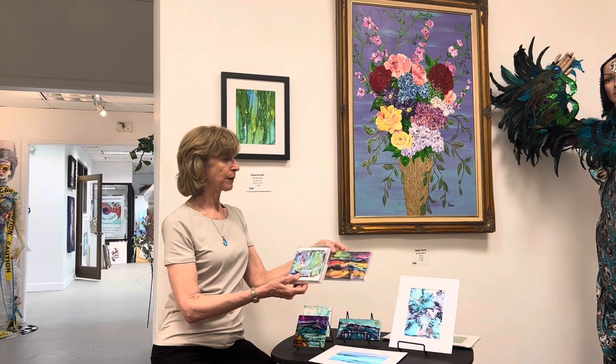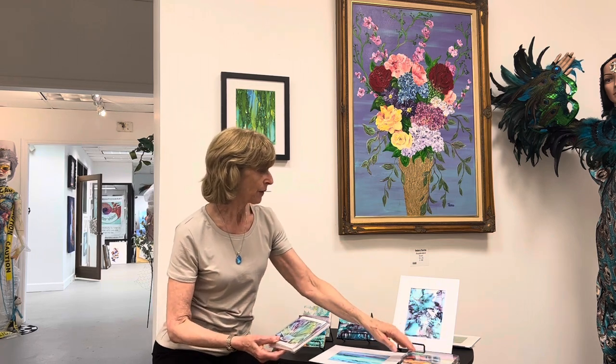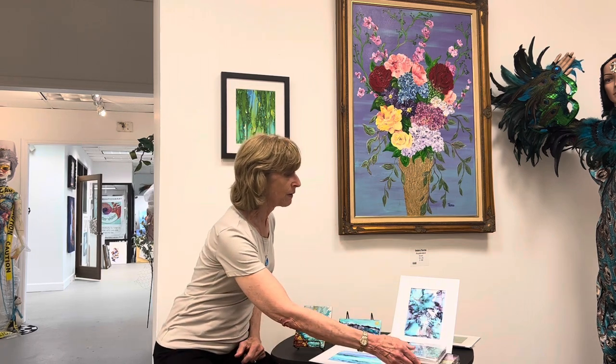We have shells, we have flowers. This is an abstract landscape, birds, et cetera. So there's hopefully a little bit of something for everyone.